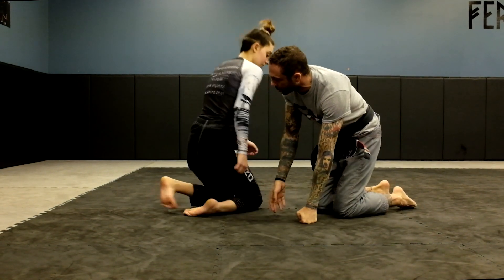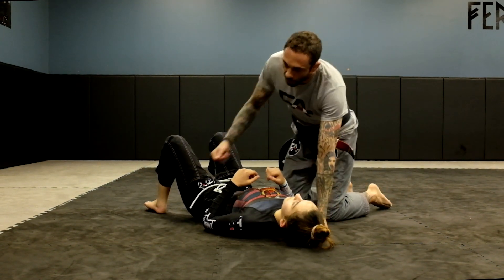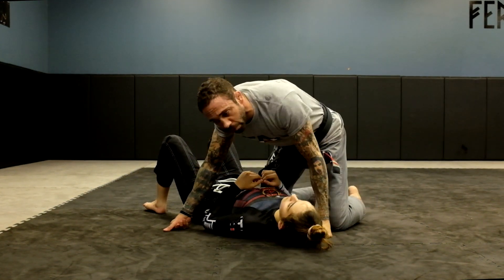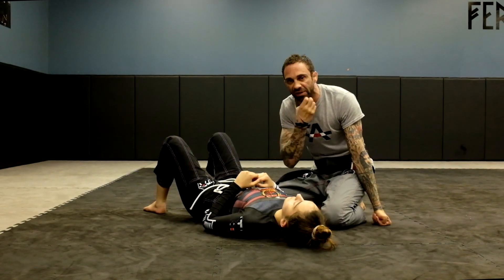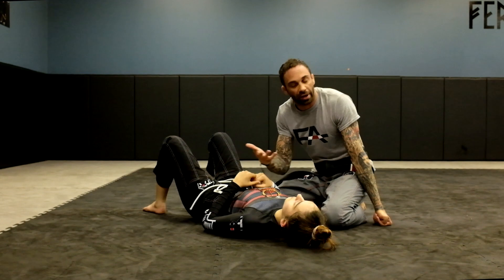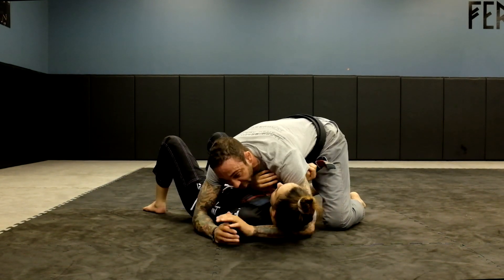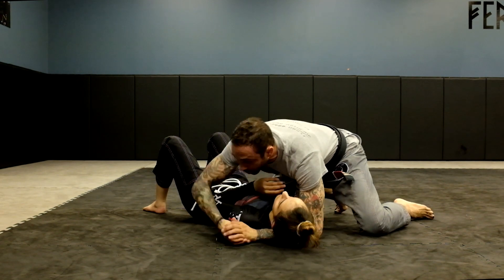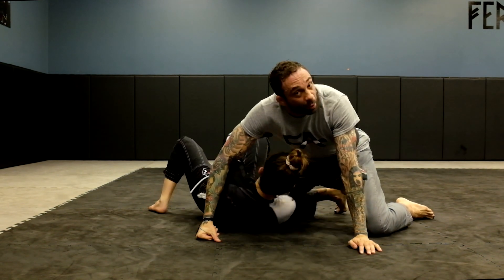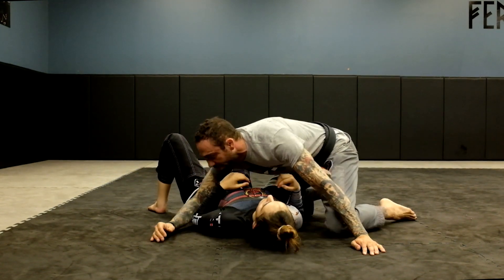We'll start with side control. When I started jiu-jitsu, especially being a small guy, when I was on side control I was never able to hold it. I'd be on top of people just squeezing the head, people would get the underhook and escape or just fling me off because I weighed nothing and didn't know how to keep top pressure.